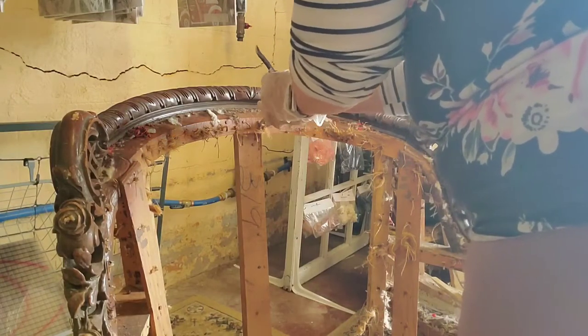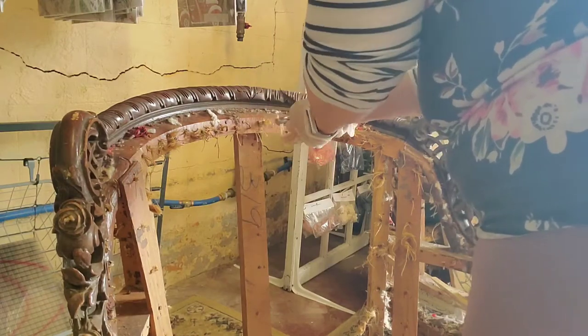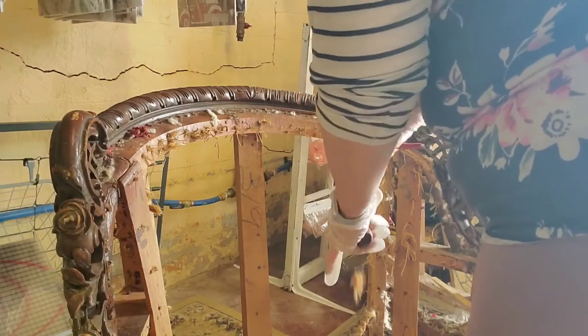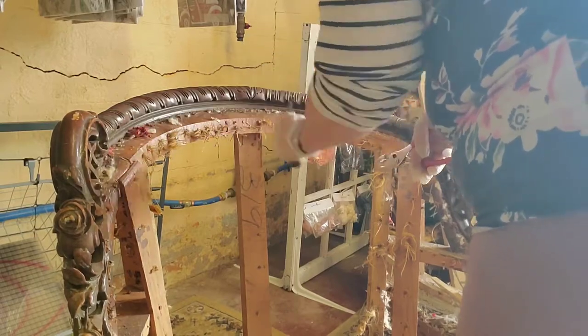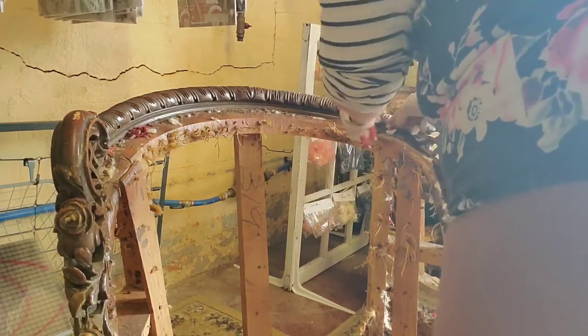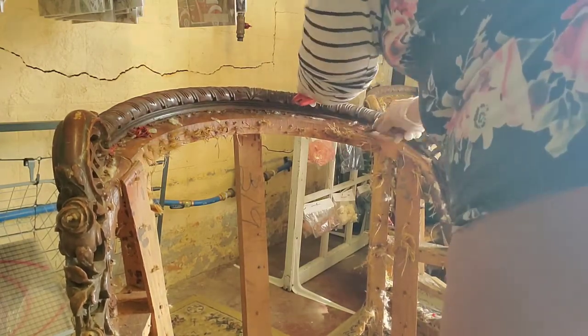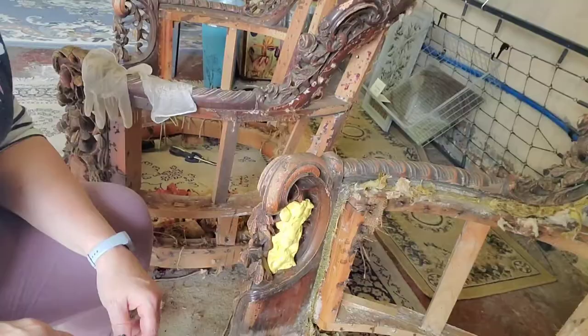It was kind of a mess, so we did the best we could. All those tiny little tacks — they took three or four tacks on top of each other, and of course they got a little rusted. It's just such a job to get them all out. Between using a screwdriver, one of those tack removal tools, and pliers, you just keep working at it.